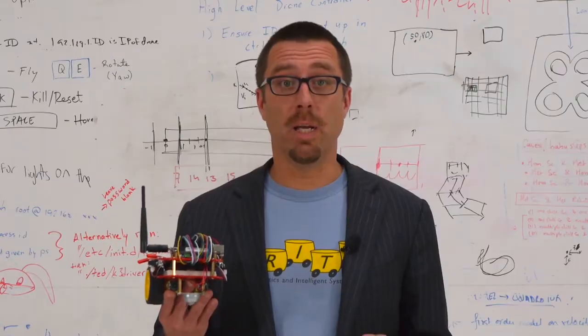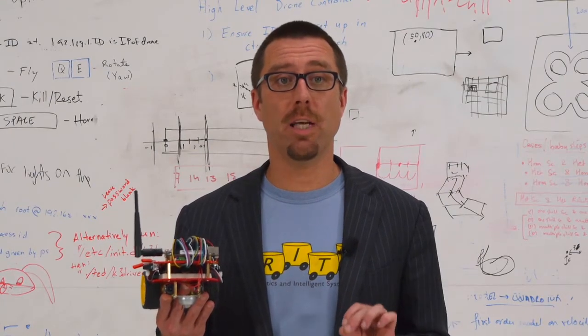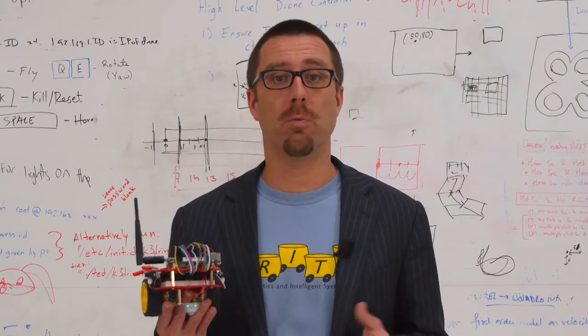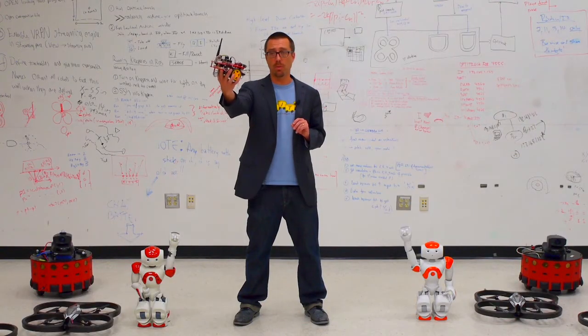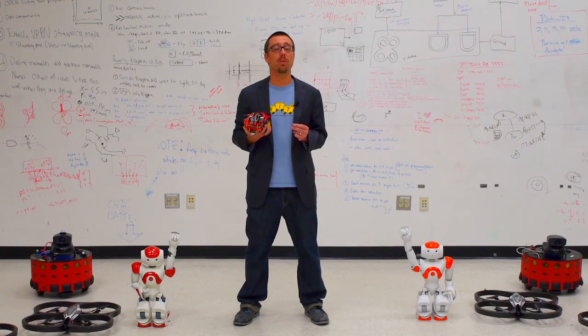When theory, simulation, and hardware are combined, the educational experience is so much richer. Already thousands of students have built their own QuickBots, and we can't wait to see what you will do.